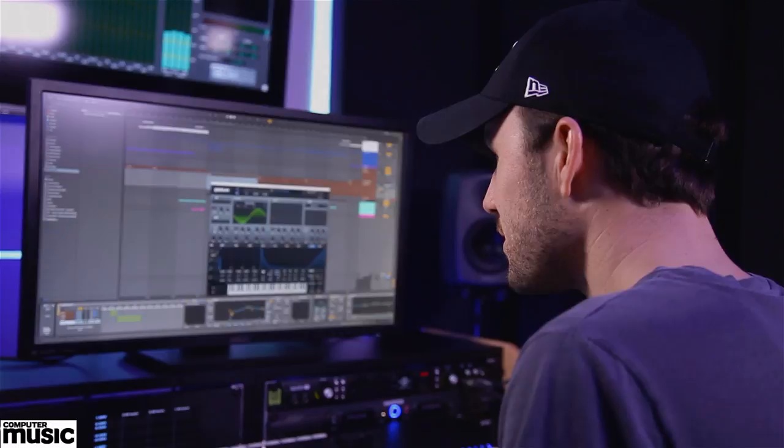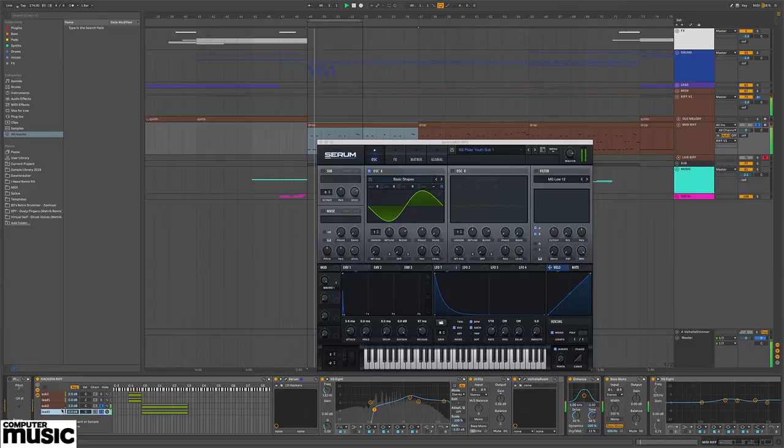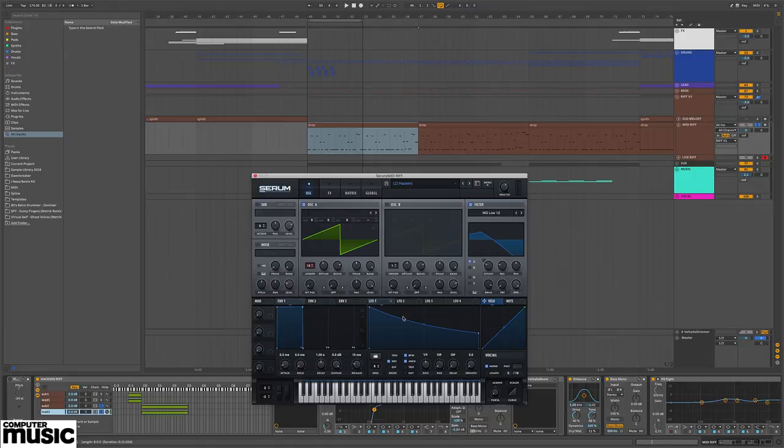The riff goes up into the next octave, so I wanted a slightly different articulation of that sound. On this version, the cutoff is a little more open — essentially the same sound as the staccato version but with a far less harsh attack on the filter cutoff. When you play these together you hear the whole riff, and you can see the MIDI notes moving up based on the key assignment.